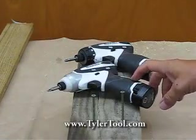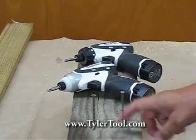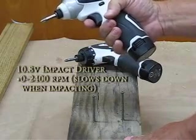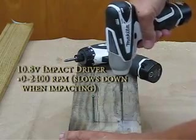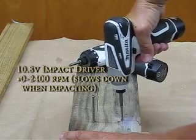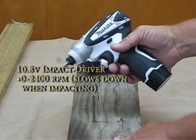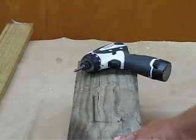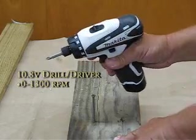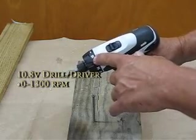Now, last, I have a comparison test between the impact driver and the drill driver. I have two 3-inch deck screws already started in a piece of 6x6 pressure-treated lumber. I'm going to drive one with the impact driver first, going in forward. I'll then use the DF-030D drill slash driver at two-speed, set at 1,300 RPM, with the clutch on 18.